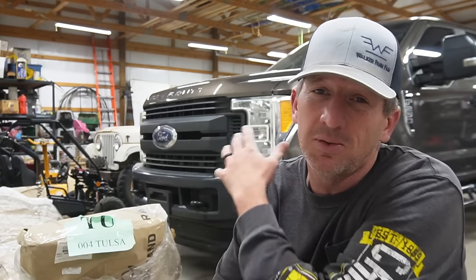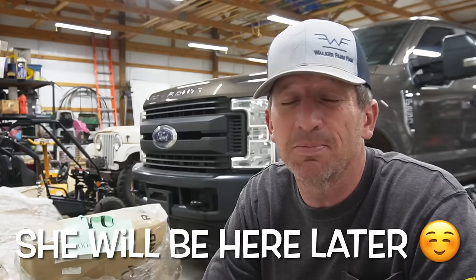Hey everyone, welcome back to Catching Up with the Walkers. Thank you so much for stopping by and joining me here in my shop. Today's video is going to be a little different, mainly because we're going to be doing a project and Cassie's not here. She's at school, she's working, and she's busy.